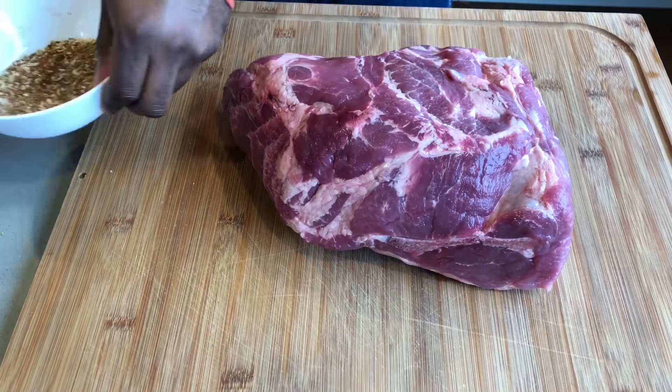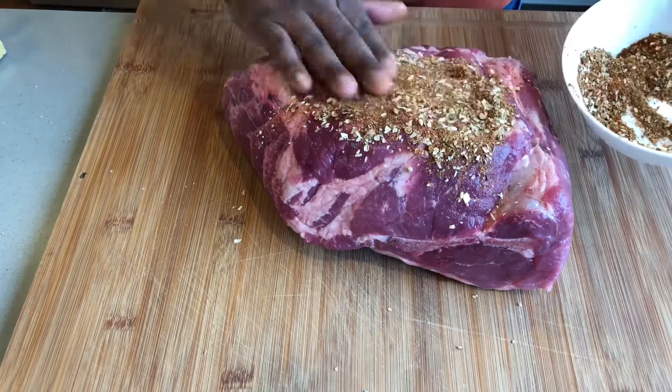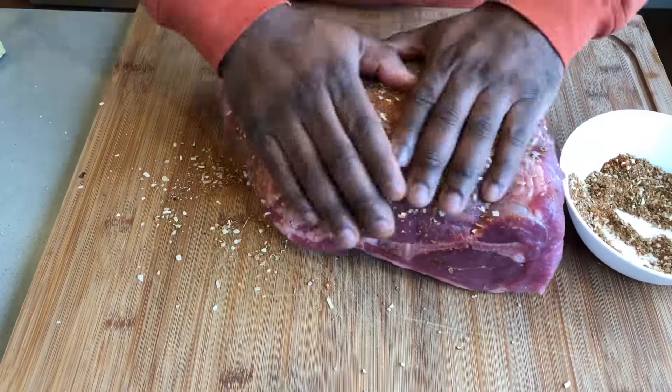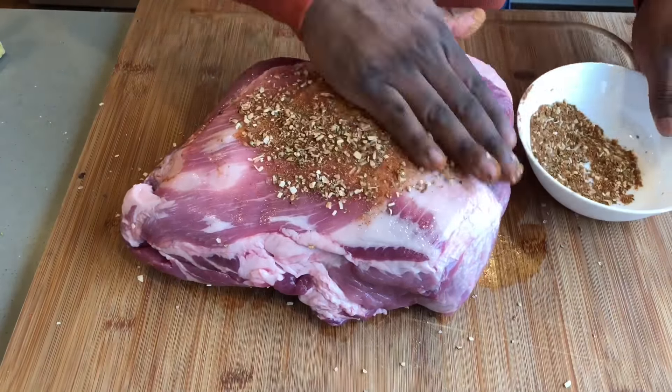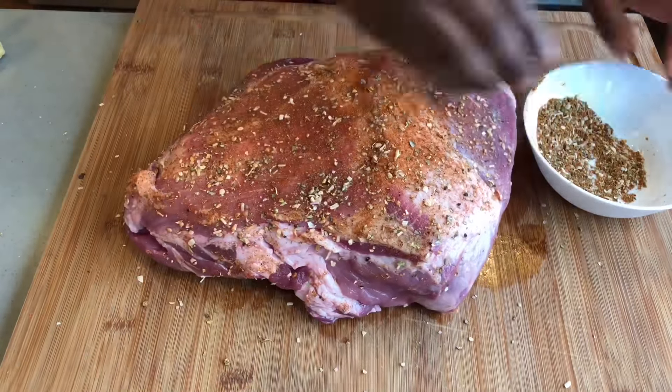Now it's time to apply our mixture to our pork shoulder. Make sure you get every side of your pork covered in this mixture. There's more than enough to go around, so don't feel too shy to use it. And for those that have a special someone in their life, you could use this time to practice giving a good rub down — trust me, they'll appreciate it.